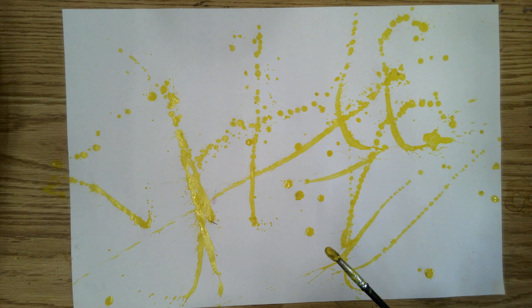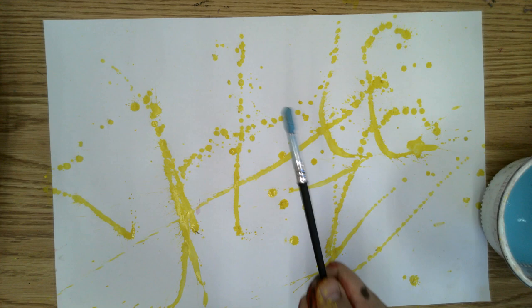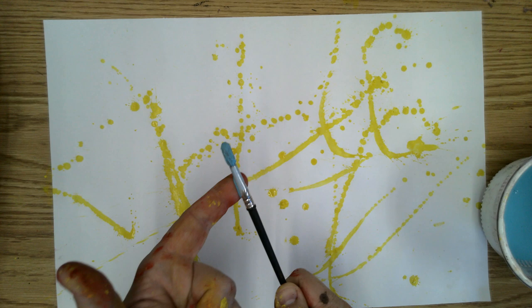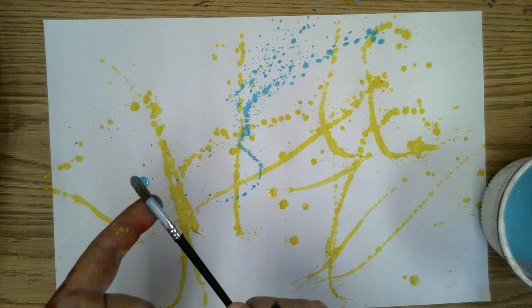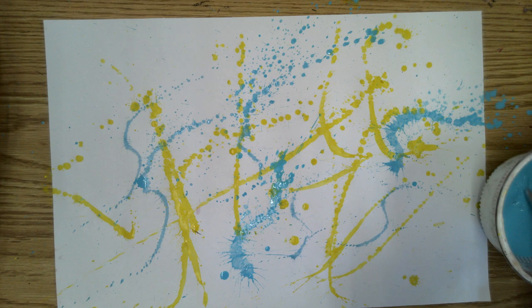The next move we're going to utilize is the flick. What you're going to do is get your brush loaded with the paint, hold it like a wand like before, but this time you're going to bend the brush back a little bit and let it fling. Make sure that it's aimed directly at the paper. If you get a little paint on your hand or on your clothes, it's not a big deal — it's easily washed off with a little bit of soap and water.